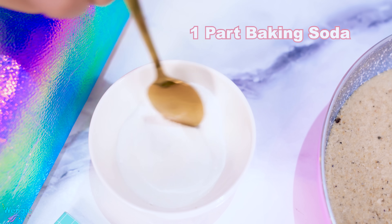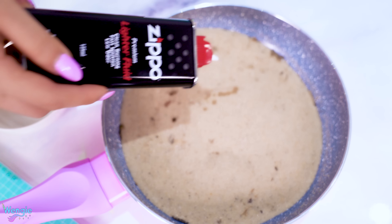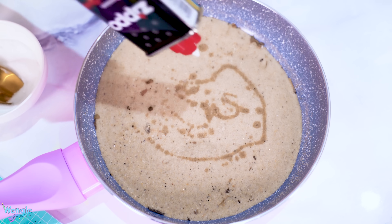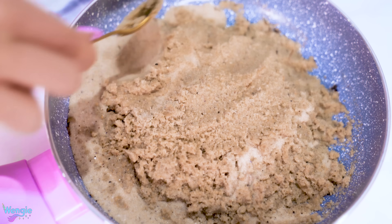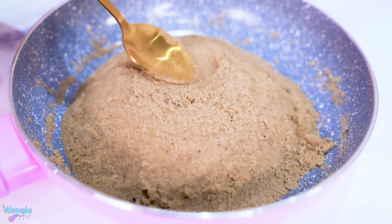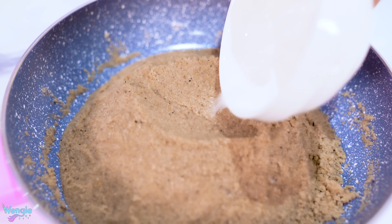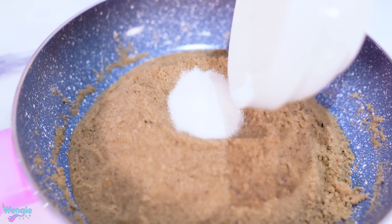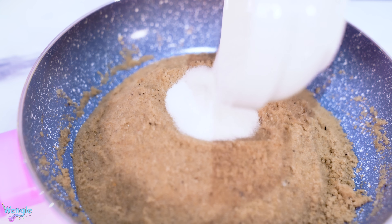First, add one part baking soda to four parts sugar and mix it well. Next, place some sand in a heatproof bowl — I used a saucepan instead. Then squirt some zippo fluid onto the sand, making sure there's plenty so the sand keeps burning. Shape the sand into a small hill and press a small crater in the middle. Carefully pour your baking soda and sugar mixture into the crater in roughly a circle. Now carefully light your sand with a lighter and watch your monster come to life.